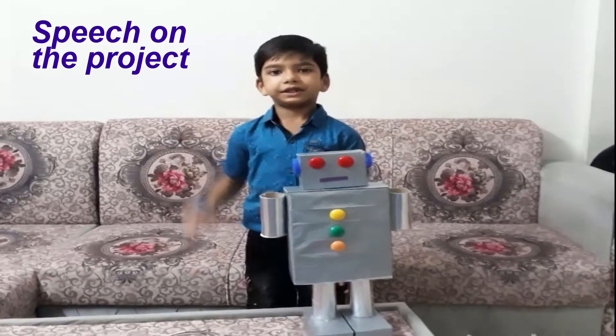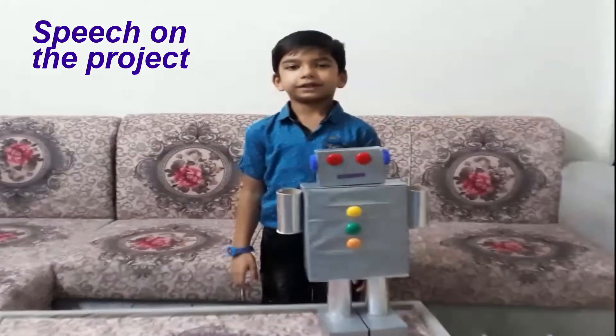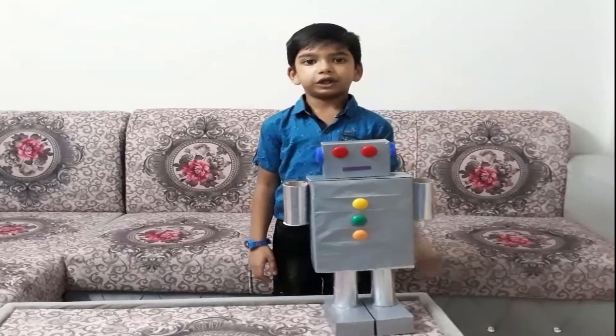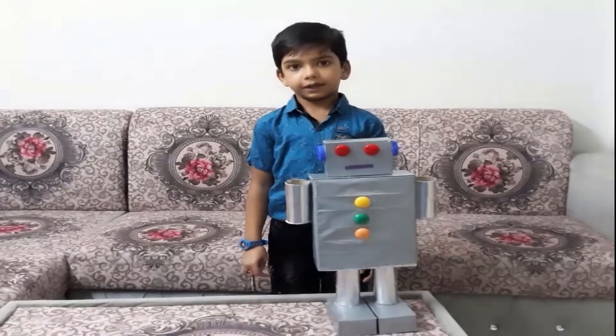Hi friends! My name is Mohamed NS from grade 1E. A robot is any machine which can work automatically.